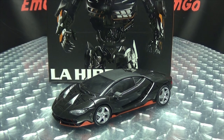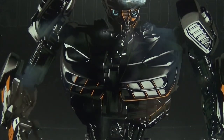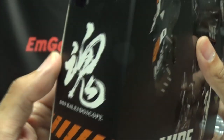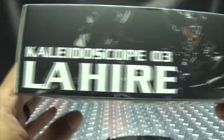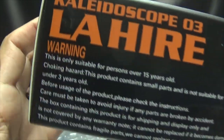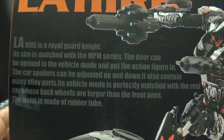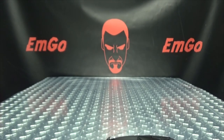So here we are, and first and foremost, as always, we'll take a quick look at the packaging. Right up front we have a nice image of La Hire — his name is La Hire — and in case you're wondering what the scale of this figure is, it says right here on the box: its size is matched with the MPM series. On the sides and back you have La Hire branding, a warning, DX9 info, your obligatory product shots, and some stuff about the toy. And that's basically it for the packaging.